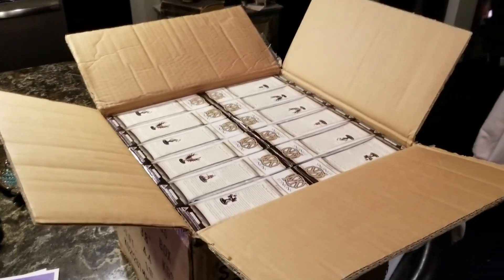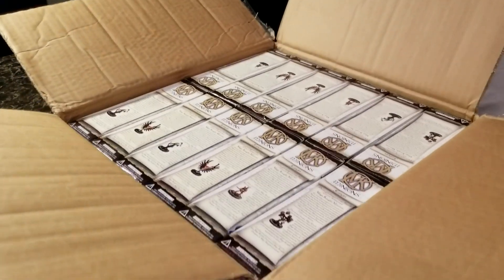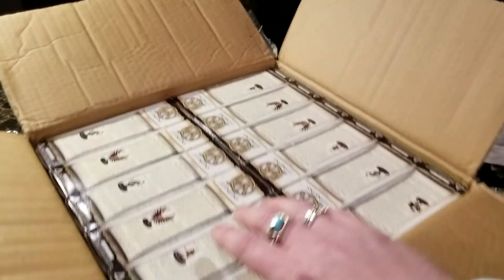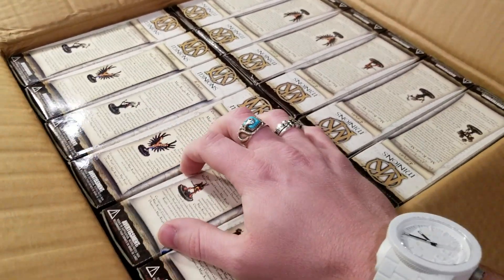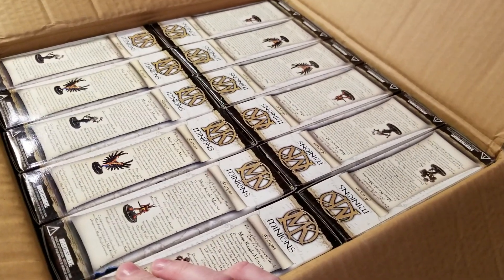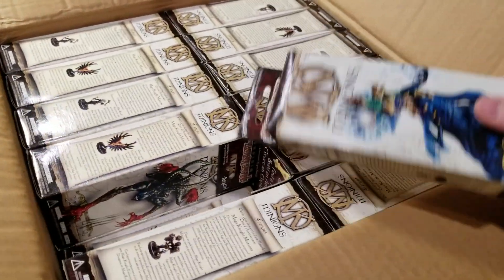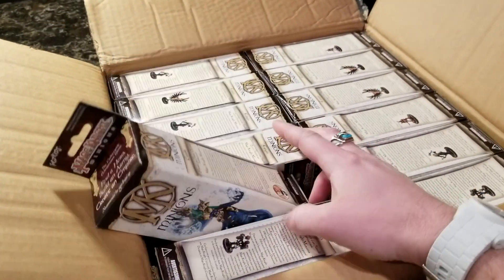Hey everyone, Rick here, and this is just going to be a single booster unboxing. I just got a case of Mage Knight Minions. Remember Mage Knights? The original collectible, pre-painted, miniature skirmish tabletop battle game. I'm still wild for this — this is one of the first introductions to the tabletop hobby for me.